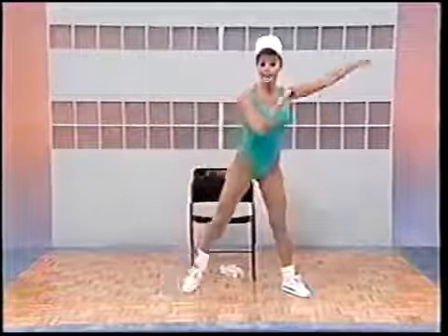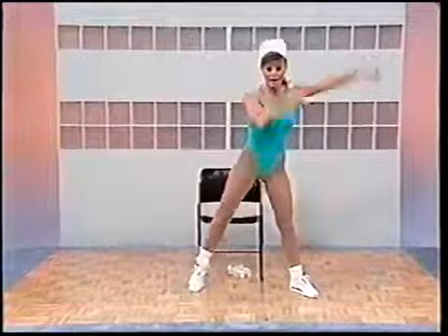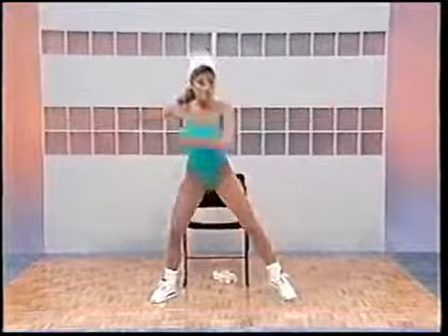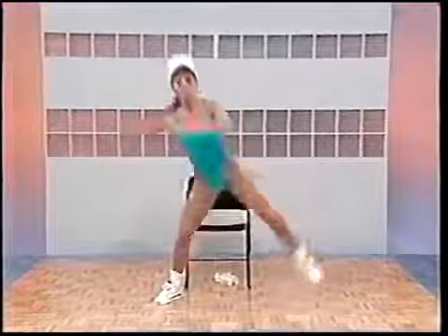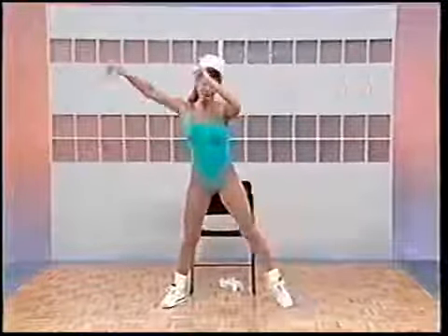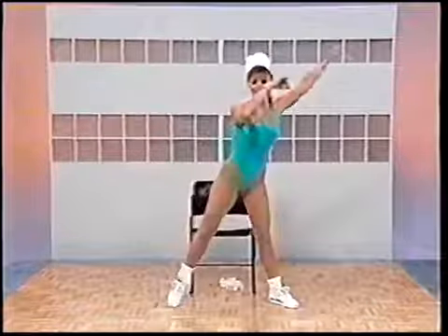Now let's take the arms and just swing them from side to side. Every three, you're going to lift one leg — one, two, lift this leg up, now the other. Really concentrate on that down-up movement. Four more, two more, one more. This time we'll double it up and circle the arms. Here we go, double it up. Two more please. Last one.